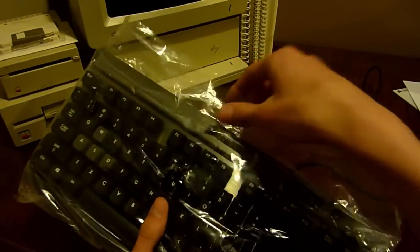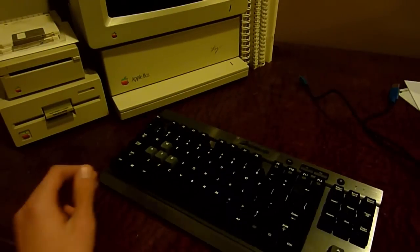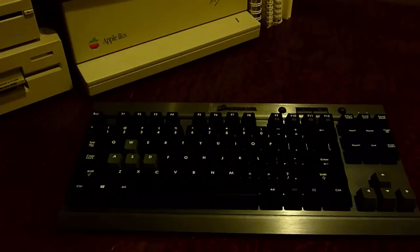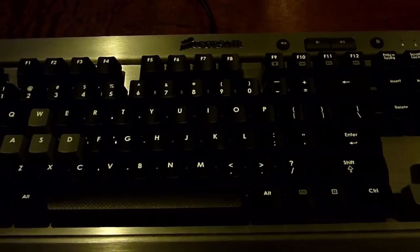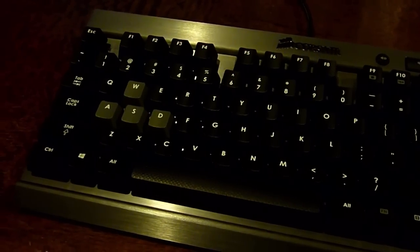Now for the grand finale — the main keyboard itself. I'll pull this out of the sleeve. There's a little plastic piece covering the Corsair logo at the top that I hadn't even noticed. A few main features make this keyboard different from most high-end mechanical gaming keyboards. First is the anodized aluminum chassis — the whole chassis is made out of aluminum, which makes it feel very high quality and sturdy.